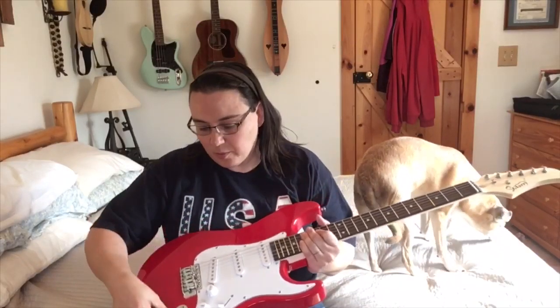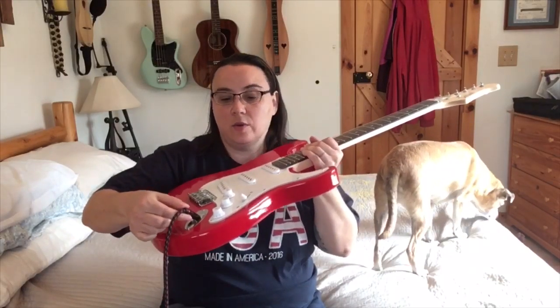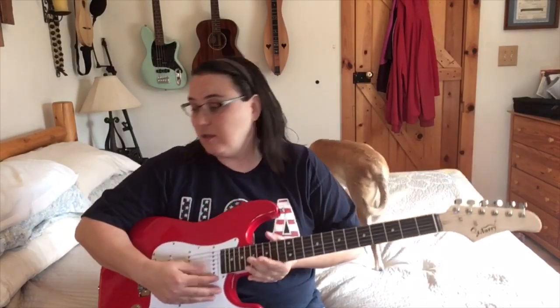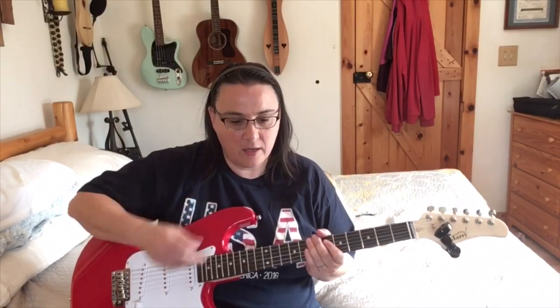As we plug it in — I can rattle it and there's no noise. Let me turn the volume all the way up. Still no noise when I rattle it, so that's good. Let's start with everything full on — I've got it on clean.